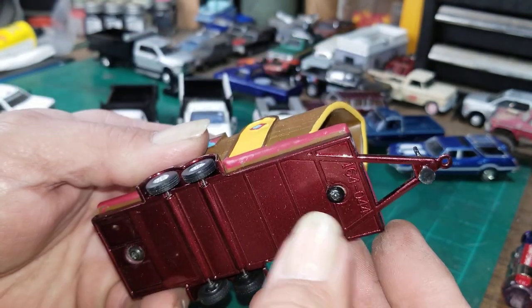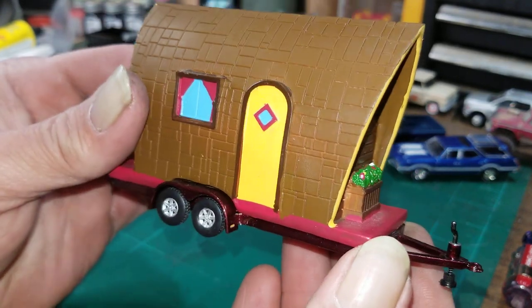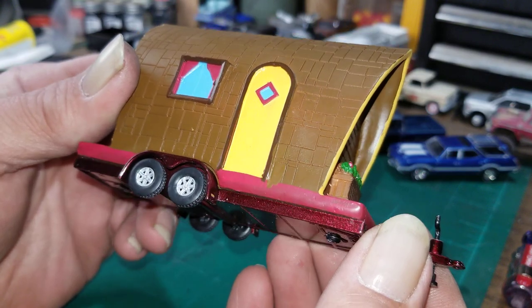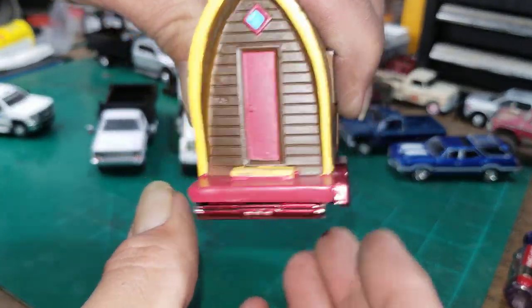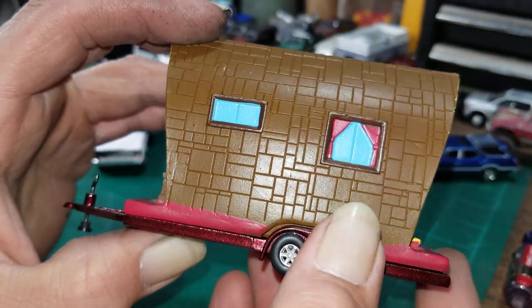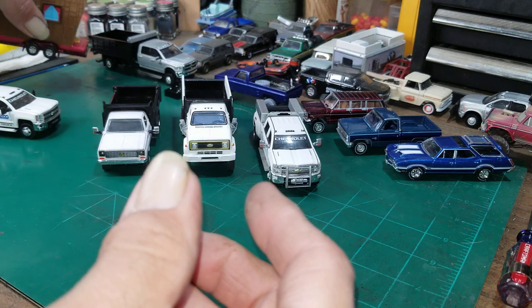I tried to do a little bit of prying between the trailer and the tiny house and it's also glued on, so I don't know why they did screws and glue both. Trying to take it off I'm going to destroy either the tiny house or the trailer or both, so I'm probably going to leave it and put it on eBay — see if somebody else wants it for their collection. The only reason I bought it was because it came with that Jeep Wagoneer.